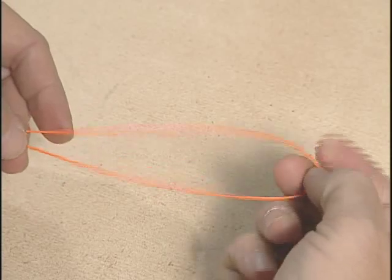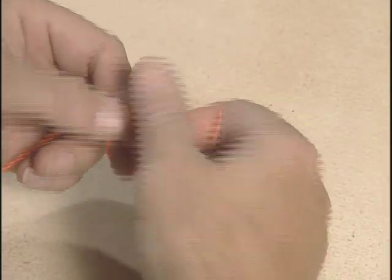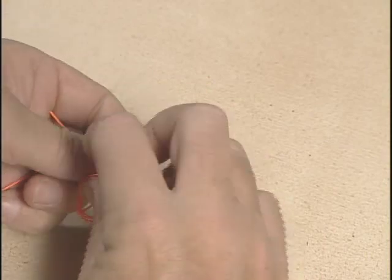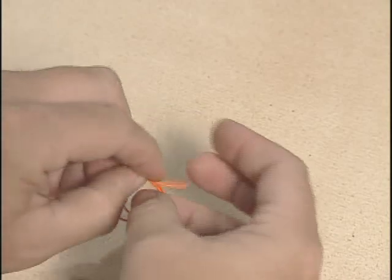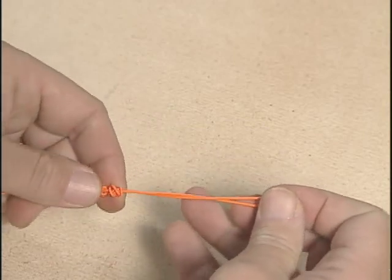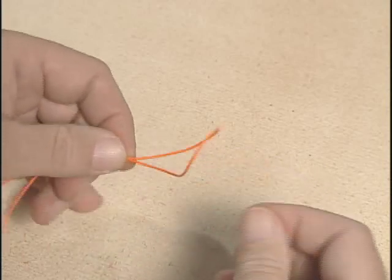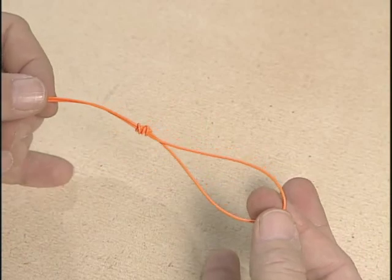That's a loop and an overhand turn to form the first overhand knot, and a second overhand turn to form the surgeon's loop knot. With mono, you would want to moisten this a little bit and pull it tight. Now you've got a basic surgeon's loop knot.